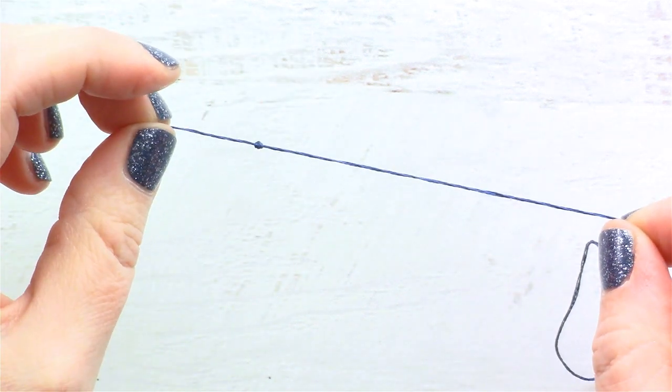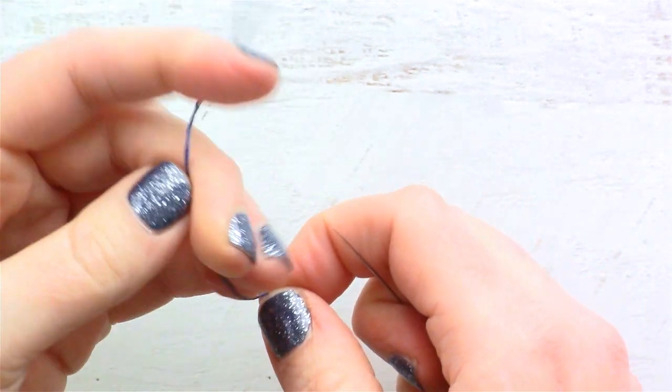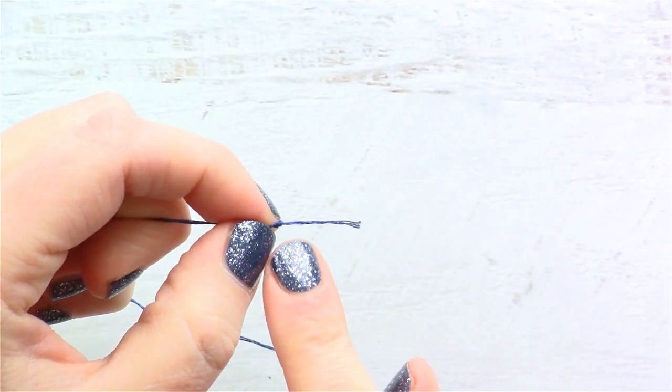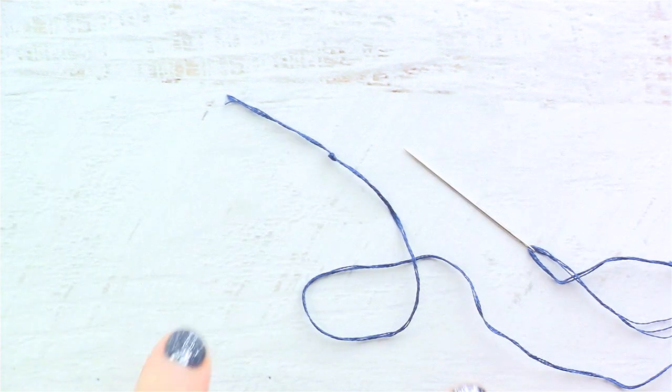This is the way that I've been enjoying doing it now. It's a lot easier than having to tie a double knot and you still get that nice thick knot on the end. I hope you enjoyed this video. Go to my blog cutesycrafts.com for more embroidery tips and fun craft ideas.